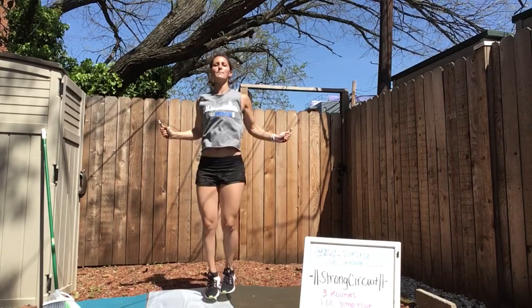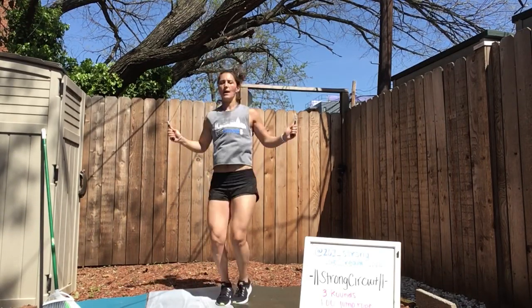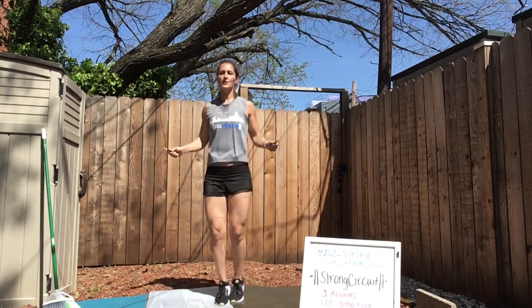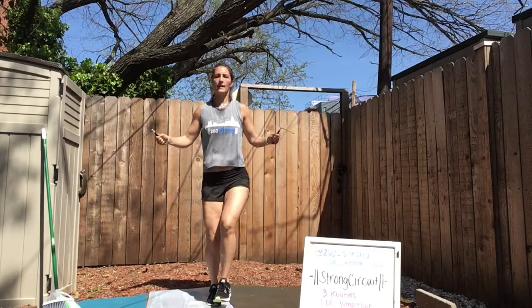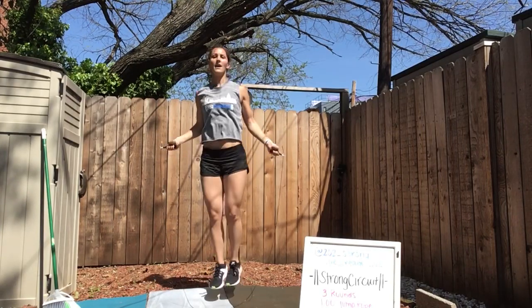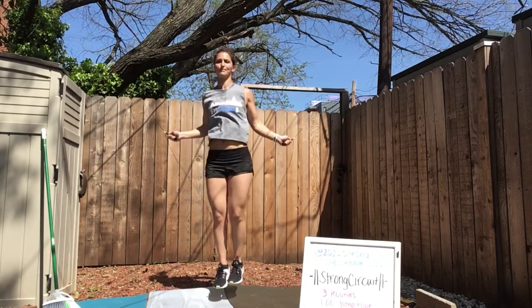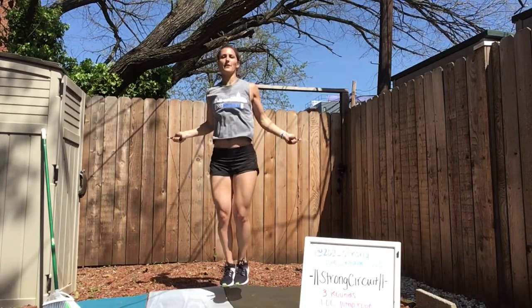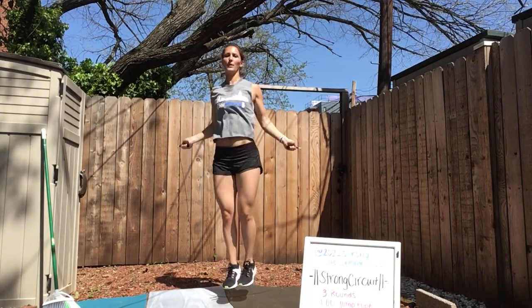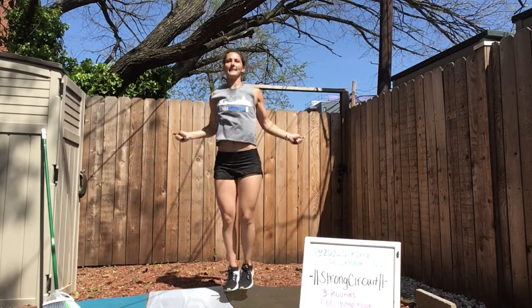I'm going to do them with a single dumbbell, so I'll show you that option too. You can alternate, you can do double unders. 30 more seconds — 15 seconds, whatever you're doing just keep it going. 15 seconds, getting ready for those devil's presses.